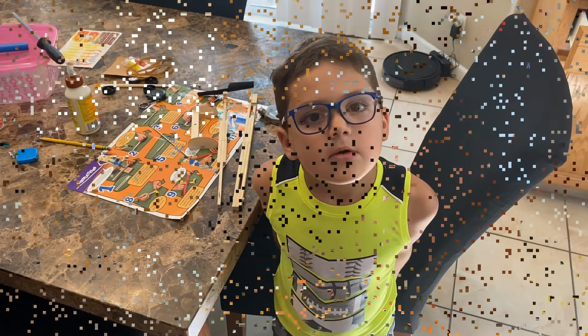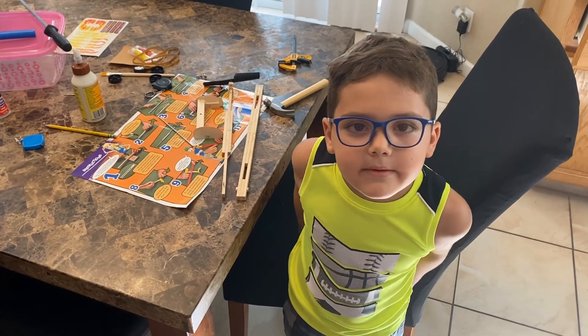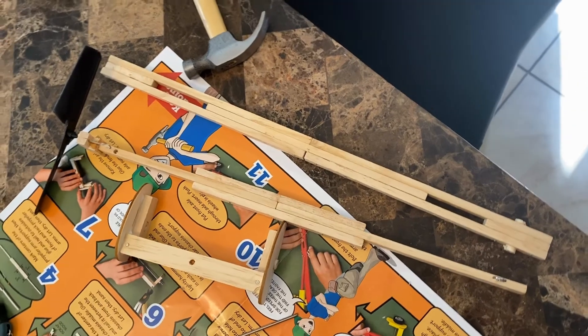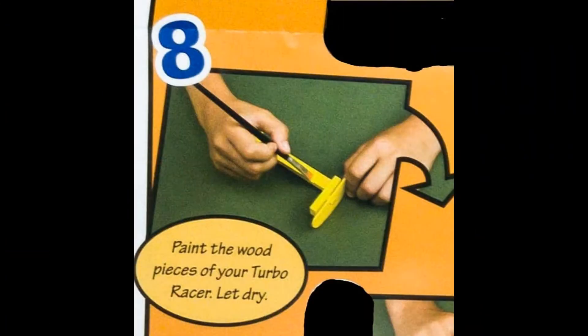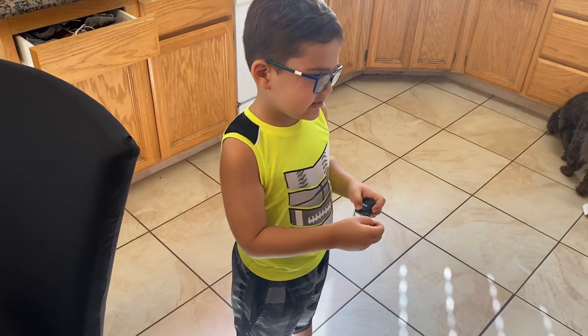Now let the glue dry, but before you paint it. My favorite is the tape measure — measure stuff.